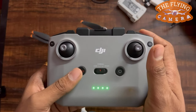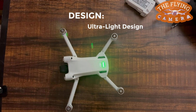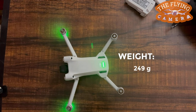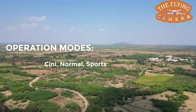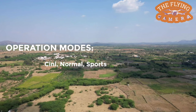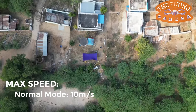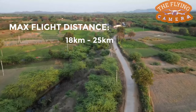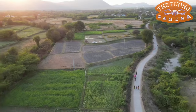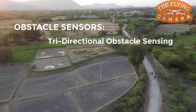Features of DJI Mini 3 Pro. When it comes to features, this drone comes with an ultralight design and upgraded features. It has a weight of less than 249g. It can be operated in three flight modes: sports mode, normal mode, and cine mode. It travels at 16 m/s in sports mode, 10 m/s in normal mode, and 6 m/s in cine mode. This drone can travel a distance of 18 to 25 kilometers. With active obstacle sensing features, you can navigate with full confidence.